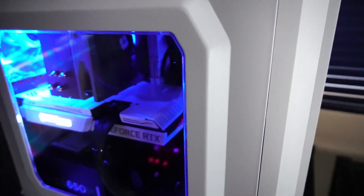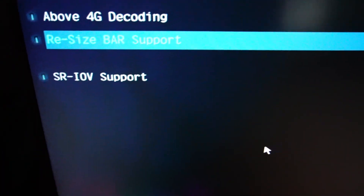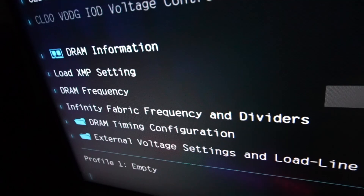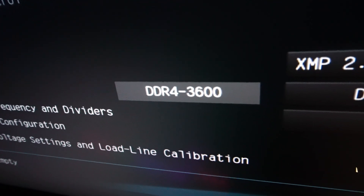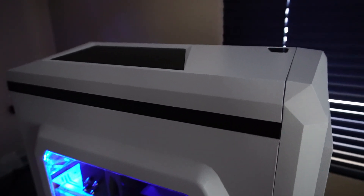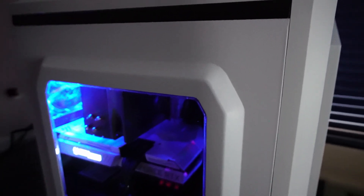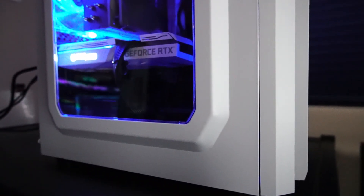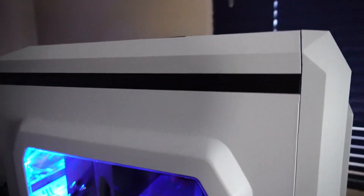Before we get on to the gameplay, I just want to point out that in the BIOS I do have resizable bar enabled, and the RAM is running at the applicable manufacturer speed of 3600MHz. I don't spend too much time tinkering with settings in the BIOS and Windows for PCs that I'm going to sell. I do tell the customer what I've done and whether they'd like to change it or want some help with that.